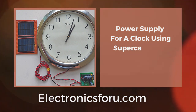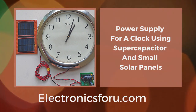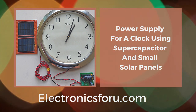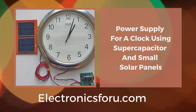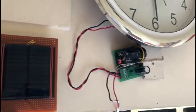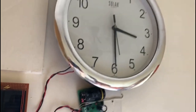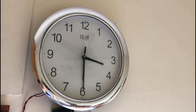Hello, welcome to the Electronics For You DIY Projects. This video is the proof of concept for the project: a power supply for a clock using a supercapacitor. Here we will use a supercapacitor for energy storage and a solar panel to harvest energy. The clock is powered using solar PV and a supercapacitor, which helps to run the clock non-stop for at least 15 years under all weather conditions.